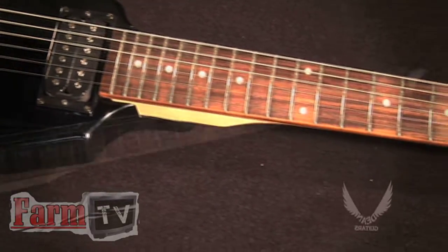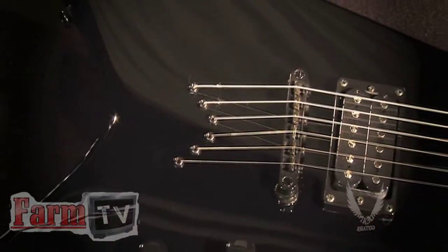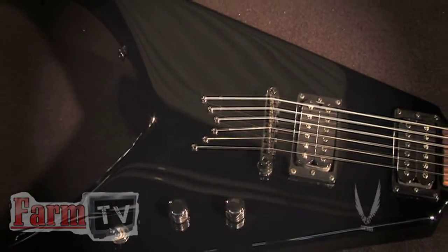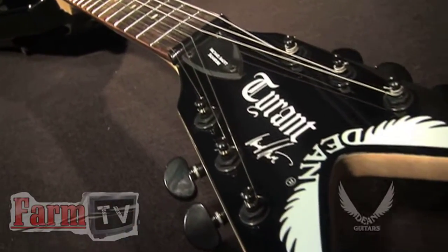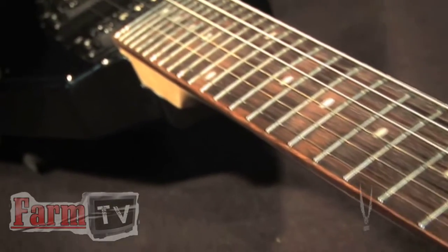A bolt-on 22-fret maple neck with rosewood fingerboard, a unique string-through body design, and a classic black finish make the Tyrant X an affordable, standout choice for any up-and-coming musician. This guitar is truly an excellent value and is sure to deliver the performance and the results you're looking for.